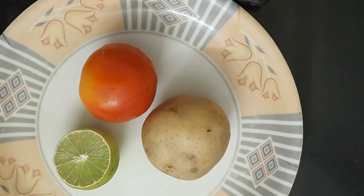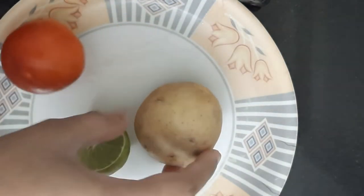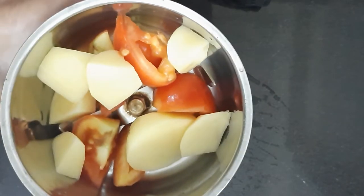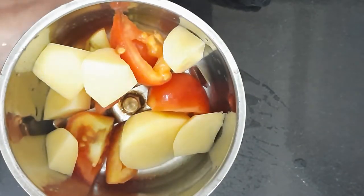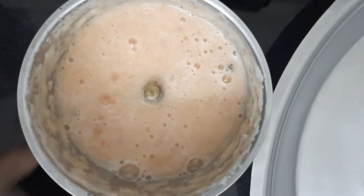This ice cube is not made with plain water. I have used three things for this. You need lemon, tomato, potato, and aloe vera. Wash them nicely, peel them nicely, and cut them and put them in a jar. You need to grind everything nicely.